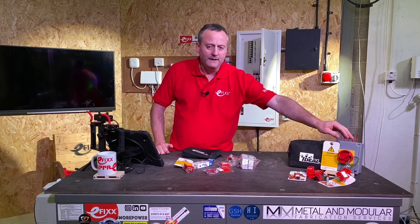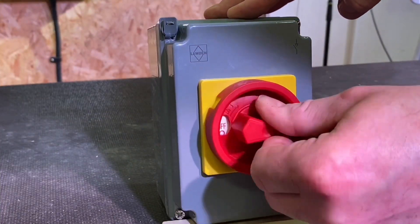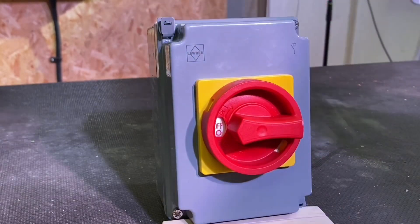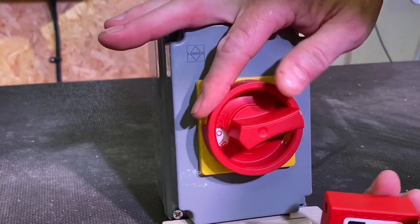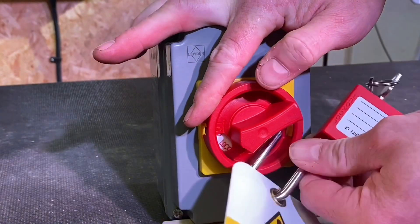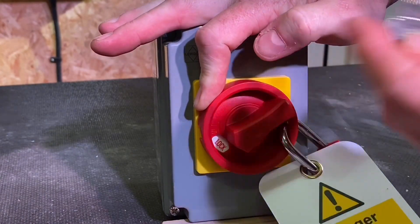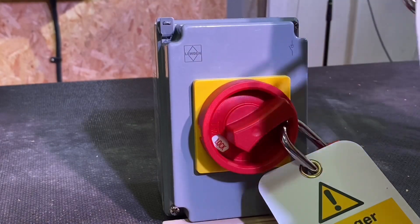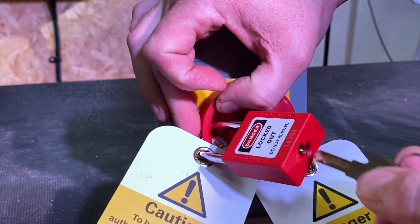We've also got an isolator here — it's in the on position. Rotate it to off, and if we rotate it further it goes into the locking position, opening up two possible locking areas. I take a padlock and my sign as always, push it through, and can choose either of the two positions to lock it off, then lock it back off and keep the key. You could secure a second padlock in the second position, meaning two electrical contractors on the same installation can both have control over re-energization of that circuit.